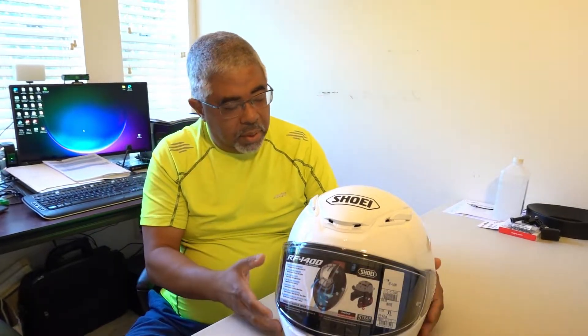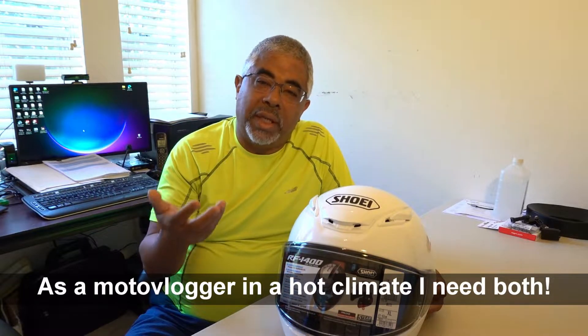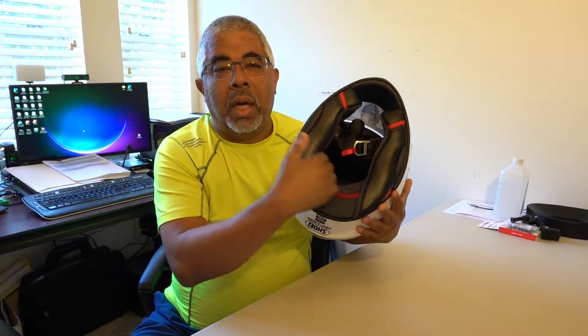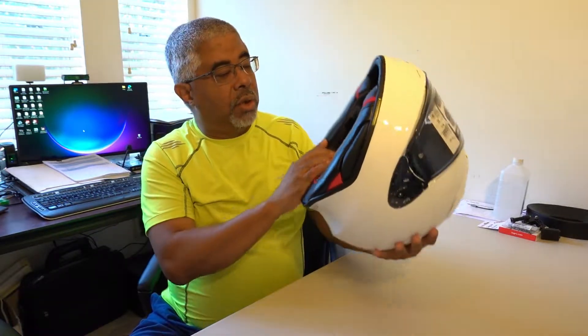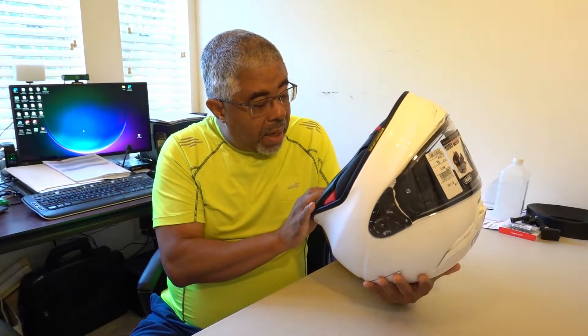This helmet is supposed to be a bit quieter than the RF 1200 and it's supposed to flow more air. Those two things are really at cross purposes — flowing a lot of air means noise. But it does have a difference when it comes to the pads around the neck, and that's where most of the noise comes in.